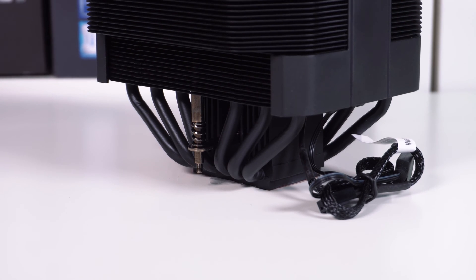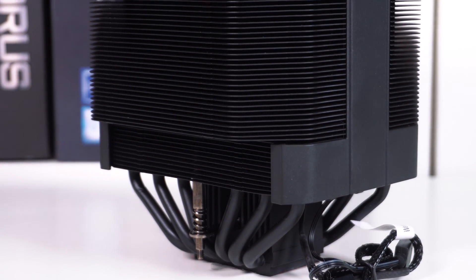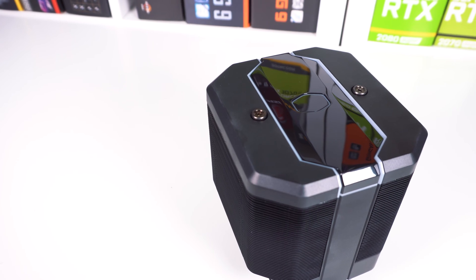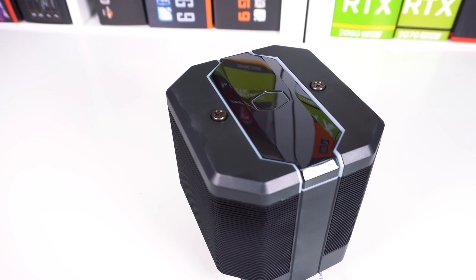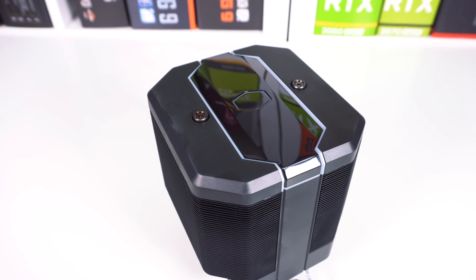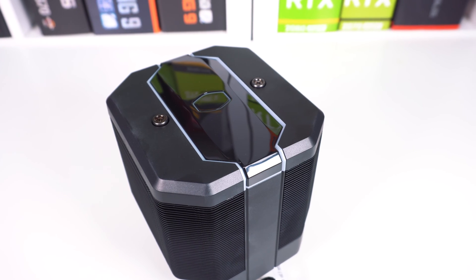Cooler Master has made notches towards the bottom of each tower, so you won't run into any clearance issues with memory or VRM cooling. The top of the cooler is capped off, which I actually really like, and up top you'll find a Cooler Master logo and a diffuse section which will light up with RGB lighting, which we'll show you here in just a little bit.